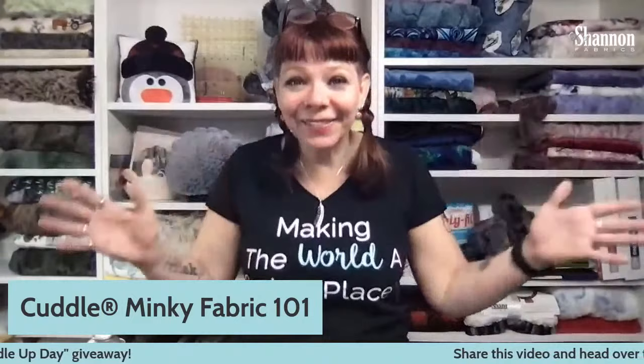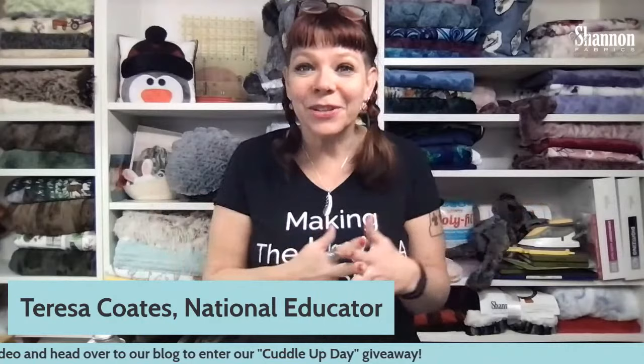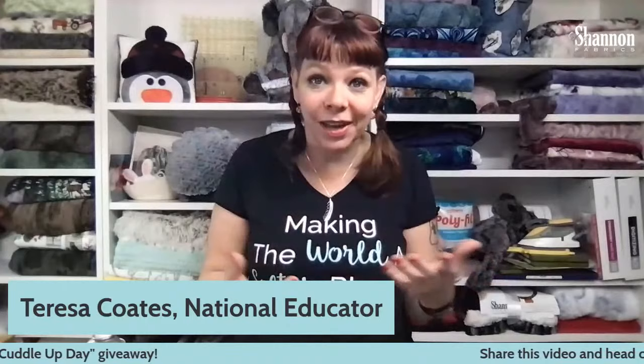Okay, so I think I'm here. Hi everybody. I'm Teresa Coates. I am the National Educator for Shannon Fabrics. We are doing something different this time, and I'm hoping it's working all right. So we're just going to plow forward. You guys let me know if you can hear me okay, if you can see me okay. We're going to try some new camera stuff. It's going to be super fun.